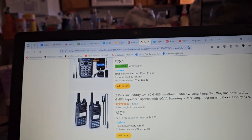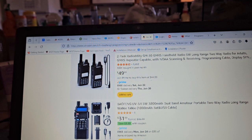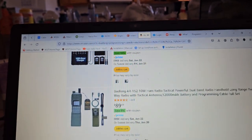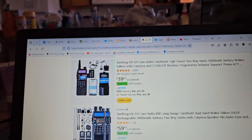That's pretty damn cool. So sometimes you can get a deal on a radio with a programming cable that's going to be way better than buying it separately. So most times that's probably the best way to do it.